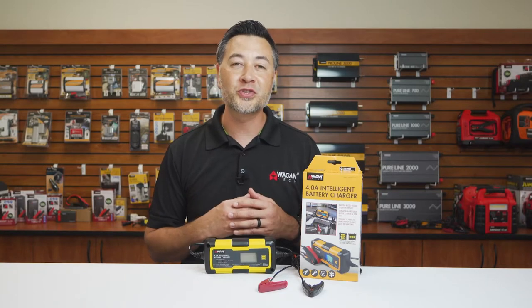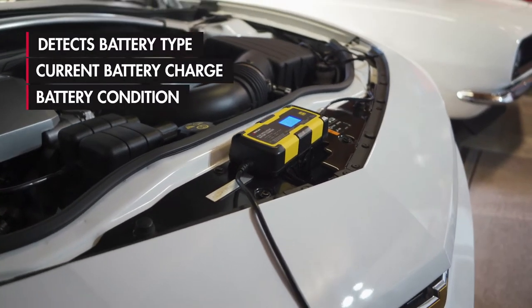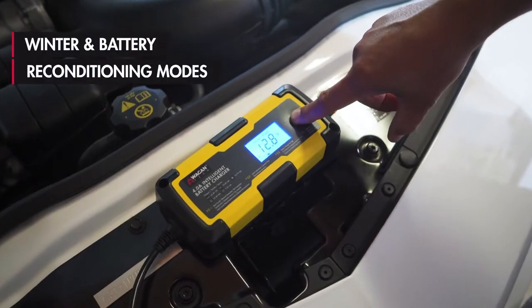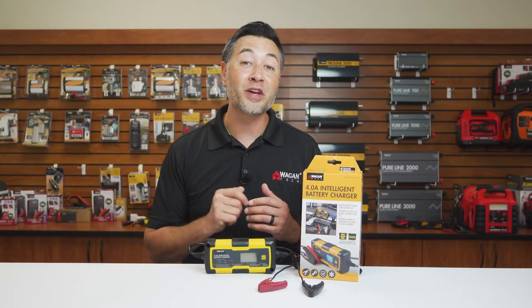This device features internal circuitry which detects the battery type, current battery charge, and overall battery condition, and then automatically responds and optimizes charging for that specific battery. With winter and battery reconditioning modes, this is the best compact charger out there.